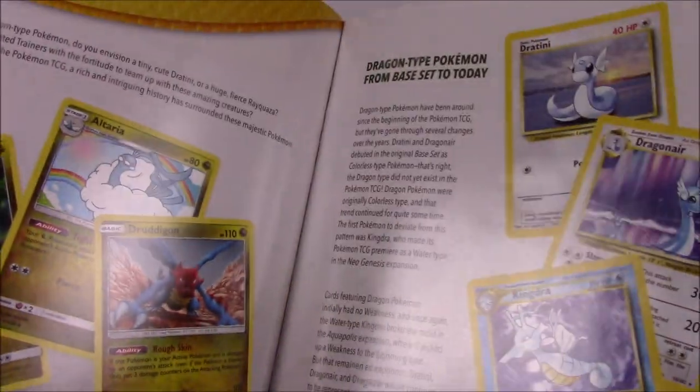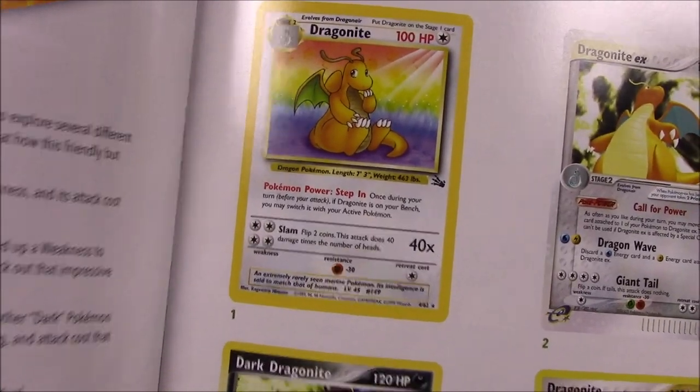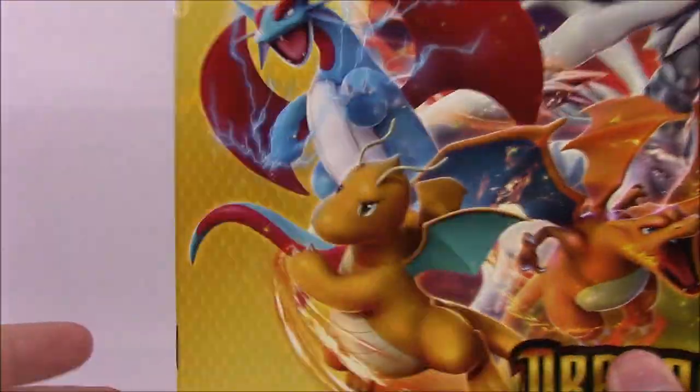Coming back to the box here, we've got a book titled 'Dragons Then and Now,' and it goes through showing the different dragon type Pokemon and card versions. We start with the first version of Dragonite from the Fossil set, all the way through - it's not showing every single one but it's showing different types of dragons, mostly Dragonite artworks, Charizards, and Kingdras. The last page features another Dragonite, which is really cool.